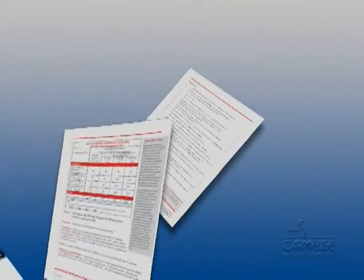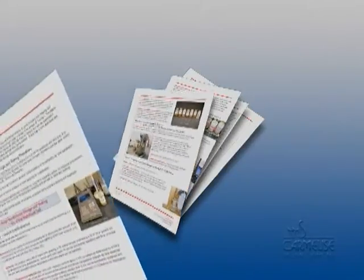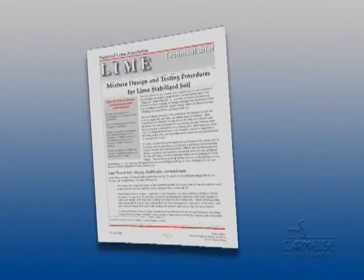It is important to note that the test, by itself, will not adequately determine if a soil can or cannot be effectively stabilized with lime, nor will it, by itself, absolutely determine the amount of lime required for stabilization. Rather, it should be used as part of a more extensive mix design procedure, such as the one provided by the National Lime Association.